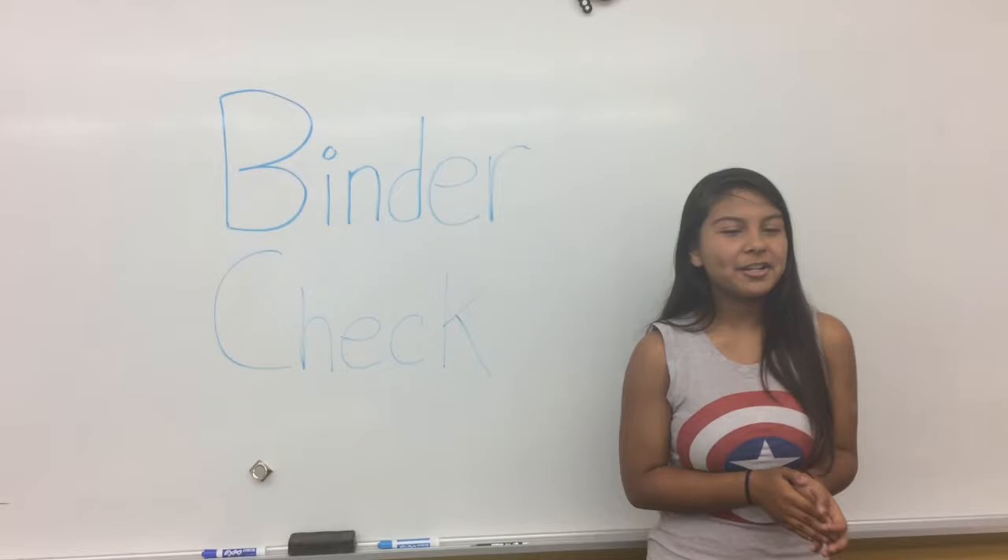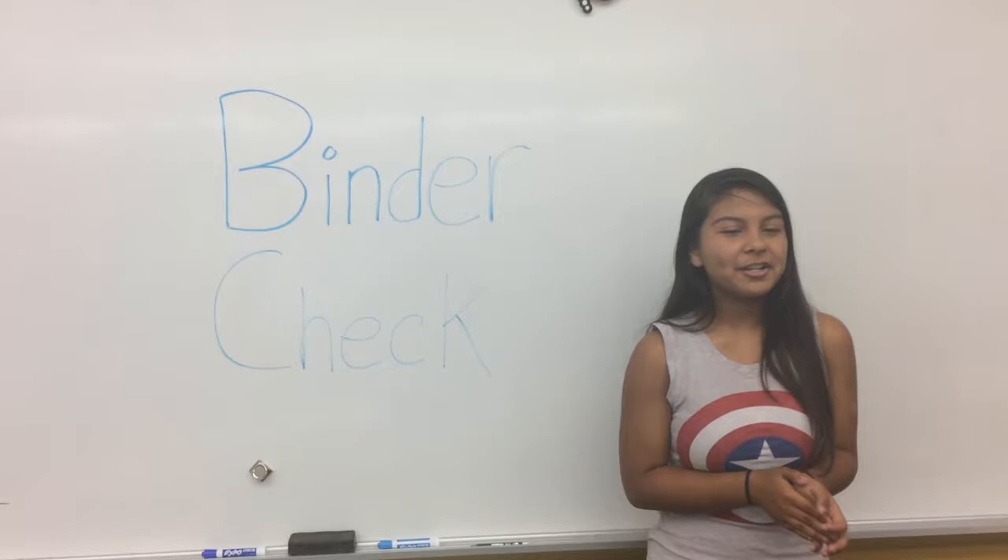Do you need all the notes we have here? Yes, and it's also valuable. Everyone get all your stuff for binder check and I'll go around and grade them right now.